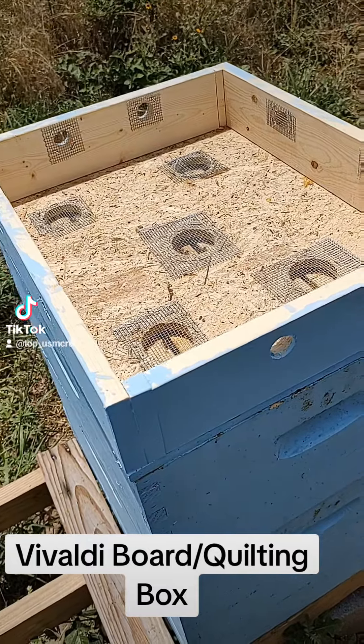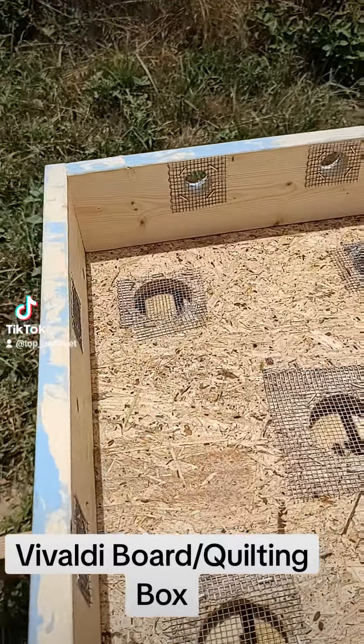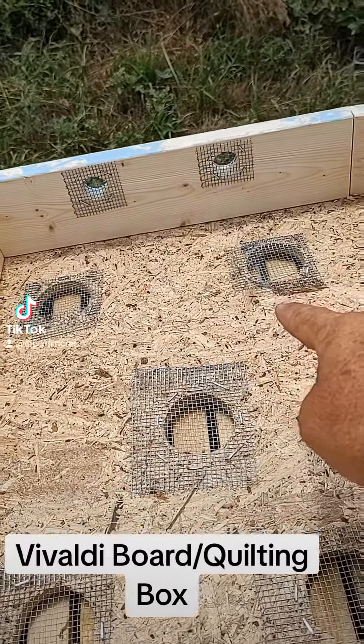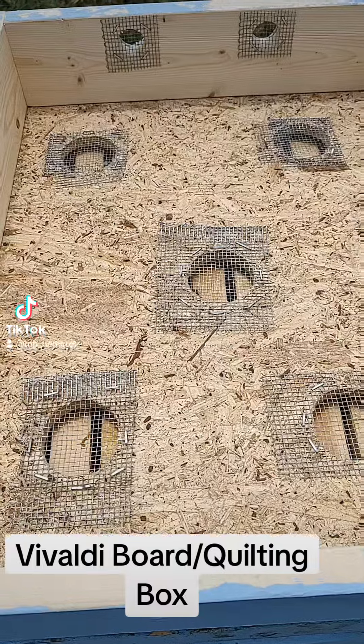So after watching his video I made my own Vivaldi board. I did put some additional holes in it for added ventilation. I've got a total of five of them in here and that will let air come up out of the hive.